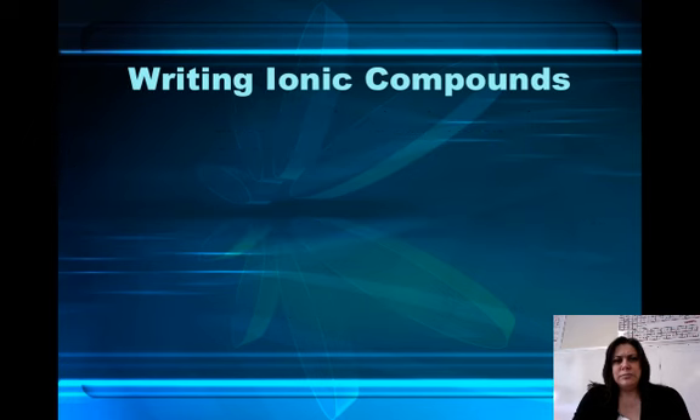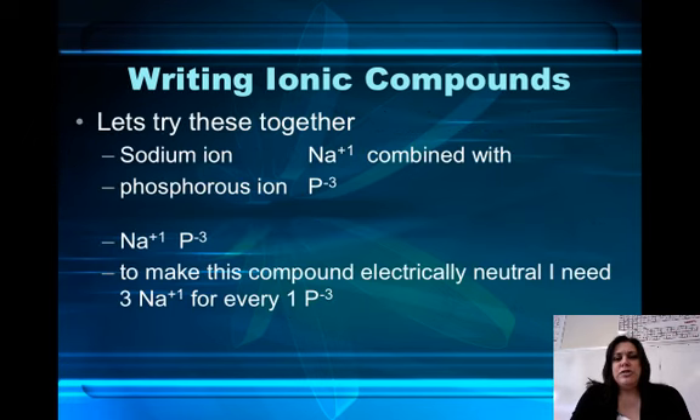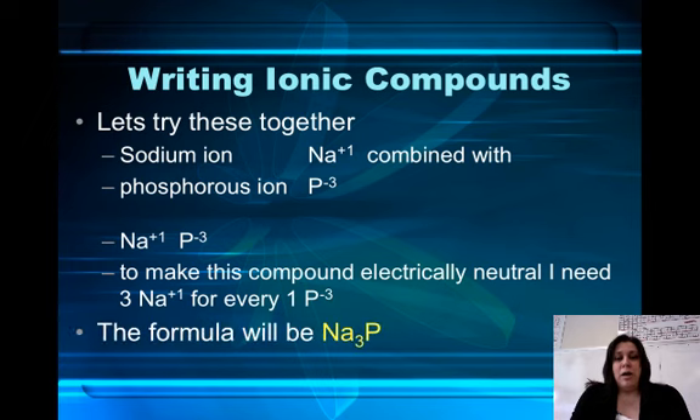Let's try one together. If I have the sodium ion, it's got a positive one charge because it's an alkaline metal — it's in column one. And the phosphorus ion, which is right underneath nitrogen in column 15, it's got a negative three charge. I want to make a compound that's electrically neutral, which means I need as many positive charges as negative charges. So in order to combine these together, I'm going to need three sodium ions and one phosphorus ion. So my compound formula is going to be Na₃P.